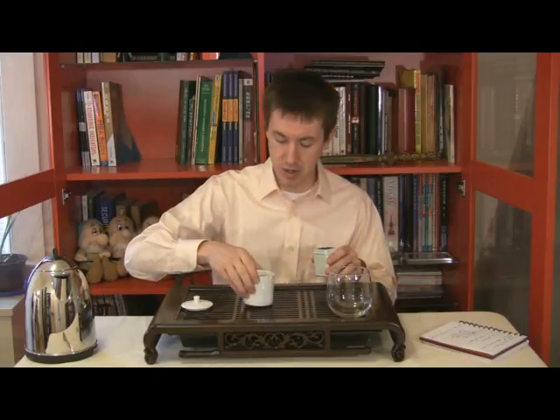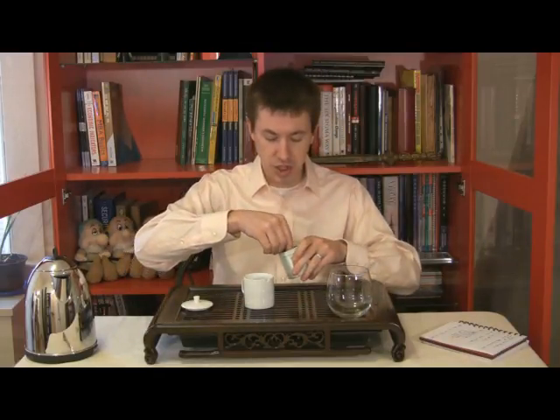Hi, I'm Jason Walker, Walker Tea Review. My background has often been with Chinese teas, and those are some of the ones I came to appreciate and love first. But later on in my experience, I also came to admire a lot of the Darjeelings.